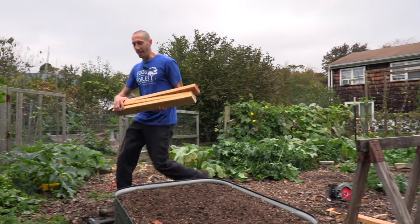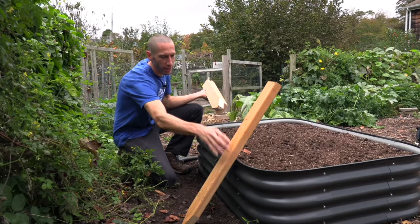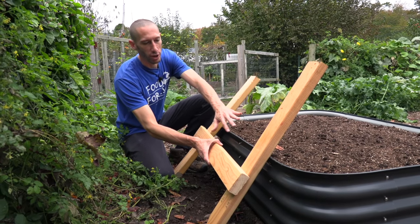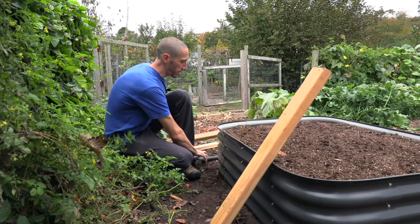Now I'm going to take the two pieces that I cut at 33 inches and just cut them to points so that I can knock them into the ground as stakes. Now this will be easy to knock into the ground. I'm going to do the same thing for the other piece that's 33 inches. I got all those pieces cut and I have these two stakes. The 30-inch piece is going to sit right in the center like that and strengthen the whole back side of this brace.